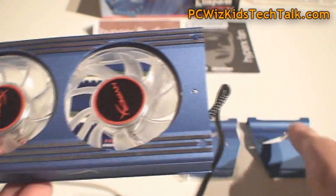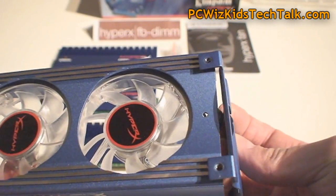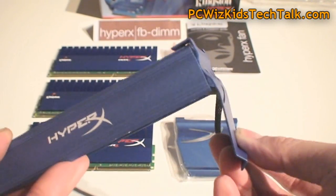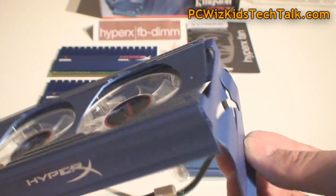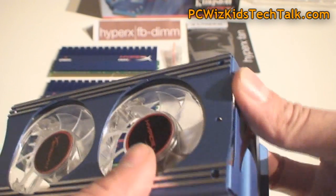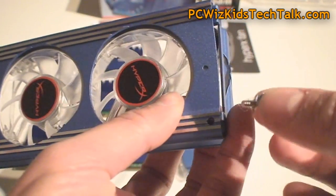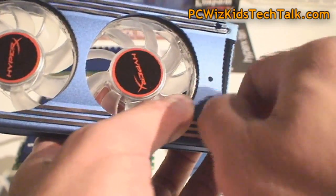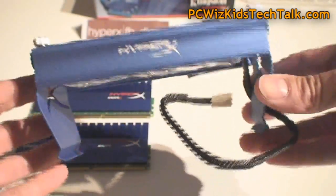You just get the clip and make sure you put the clip underneath, not on top. It goes underneath instead. Then you just attach the screws onto it. Just put them underneath there, then get the thumb screws that it comes with and attach them in there. Do that to the four corners and then you're all set.